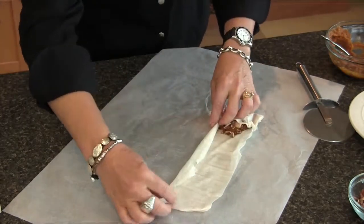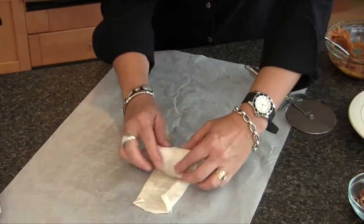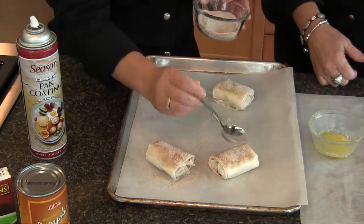If the phyllo tears as you're going, it's actually good to seal it as you fold, but don't stress if it tears — sometimes when a dessert doesn't look perfect that just means homemade. We're going to brush these with a little butter, though another option to reduce calories and fat is to use nonstick spray instead — that could cut about three to five grams of fat, roughly 50 calories. Next step is a sprinkle of cinnamon sugar. These go into a preheated 375-degree oven and bake for about 20 minutes until golden brown and crispy.